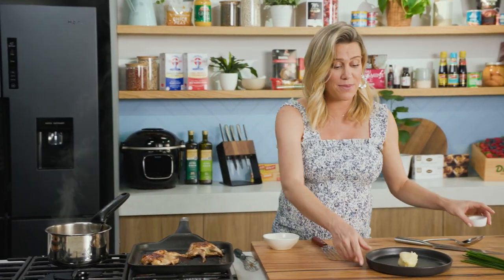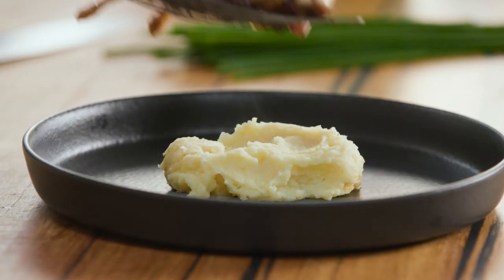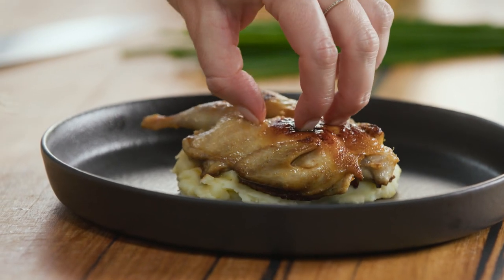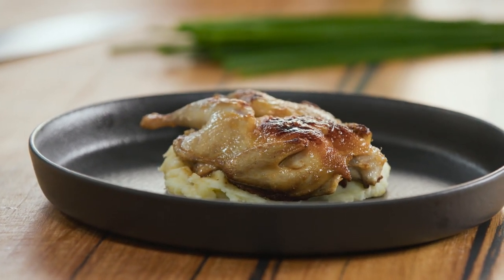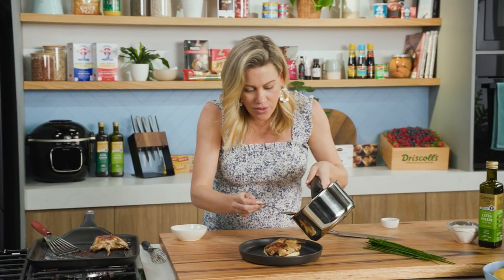I'm serving this with some mashed potato - you can serve it with whatever you like, roast spuds too is fantastic. We'll just pop that quail on top of the mash, just let it sit there, squish it down a bit. It's going to be delicious. And our gorgeous sauce - just drizzle that over the top.